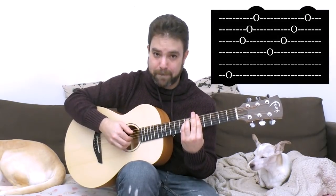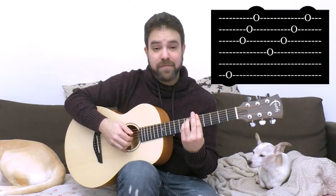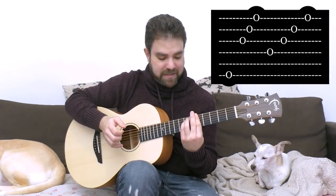So that's the rhythm — that's the pattern. And then you have just strings 3, 2, 1.